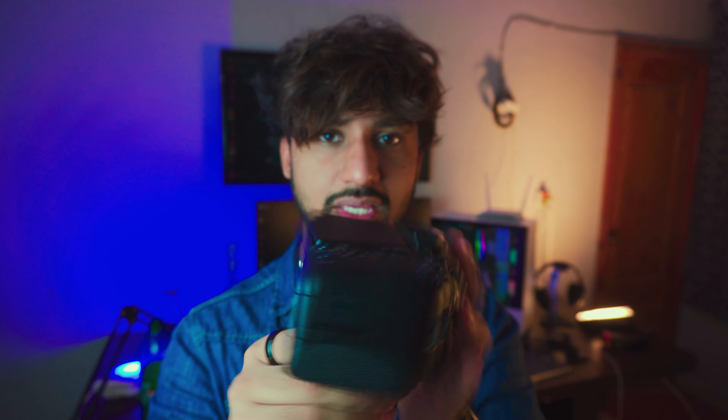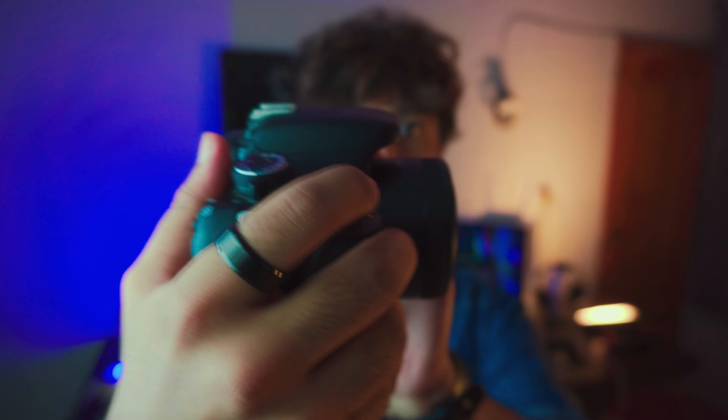First off, flip screen. As you can see, you can record yourself while you are filming yourself. It has a pretty decent battery — it works. External microphone — you can use an external microphone on this. You have a shoe on top. You have good picture quality as well.